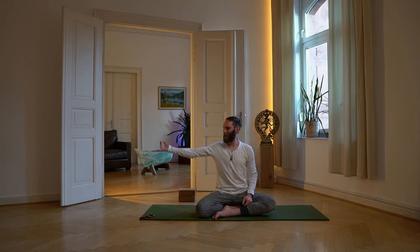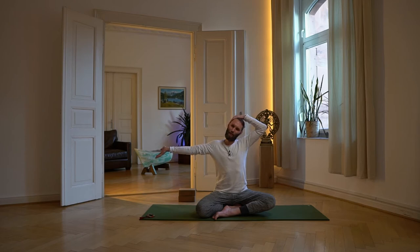Löse wieder auf und bewege dich. Ein zweites Mal: rechten Arm ausstrecken, Handfläche von dir weg, Handballen wegschieben, Finger nach unten ziehen, linke Hand an die rechte Seite des Kopfes, den Kopf sanft nach links neigen, rechte Schulter senken und nochmal die Handfläche wegschieben. Den rechten Arm ganz lang machen und variieren, bis du wirklich ein Ziehen spürst bis in die Fingerspitzen – Zeige- und Mittelfinger sehr deutlich.